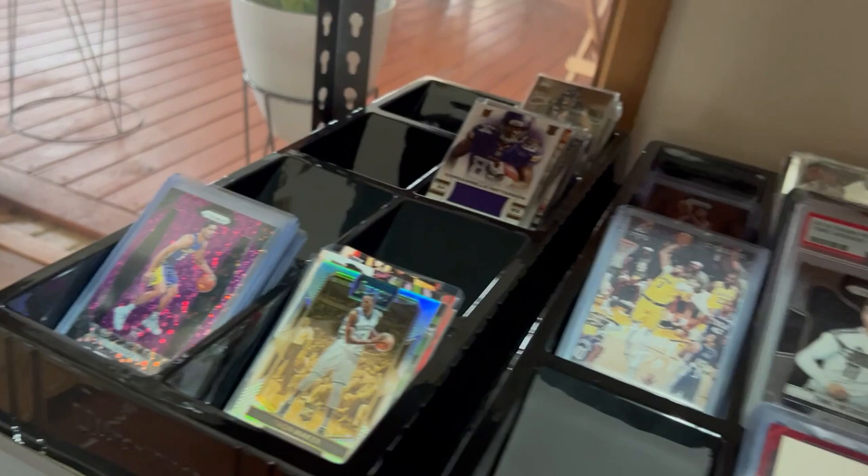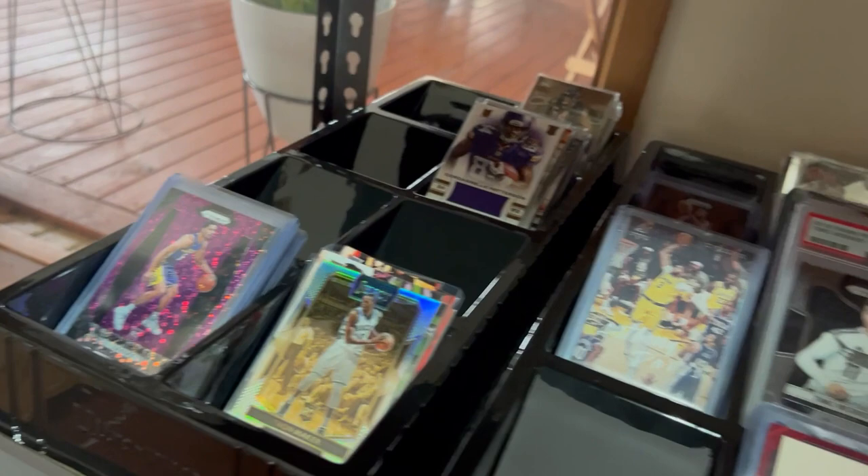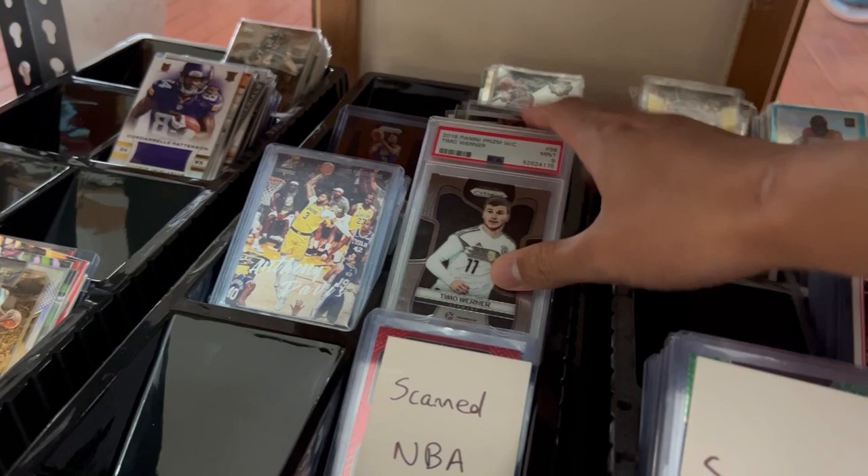The next one over is for scanning for the eBay store. This one is all stuff that's on eBay right now on auction, and then there are a lot of loose cards in the back.